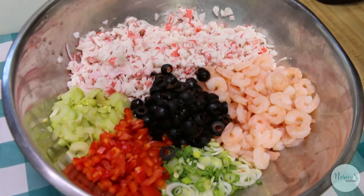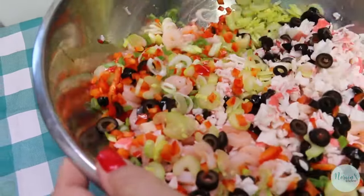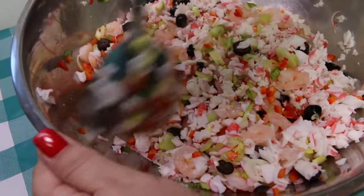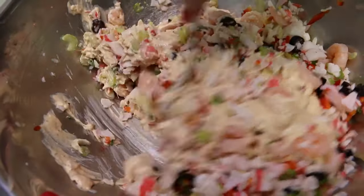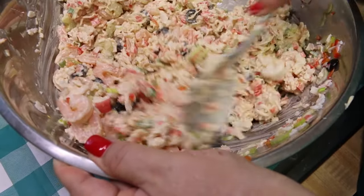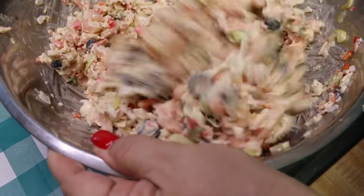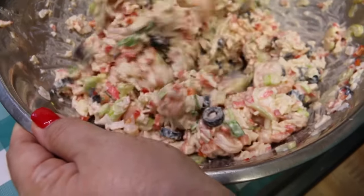Now we're going to mix all of this up really well and get all of the shrimp, crab, and vegetables well incorporated. The shrimp is cooked — those extra small shrimp, I don't think you can get them raw, but you want the cooked shrimp. Now we're going to add the dressing and blend it all together until everything is coated. If you like a little bit more dressing, feel free to increase it, but after this sits, this really is the perfect amount. You don't want this swimming, because once it sits it's gonna leach out a little. You just want everything to be perfectly coated, not overly dressed.